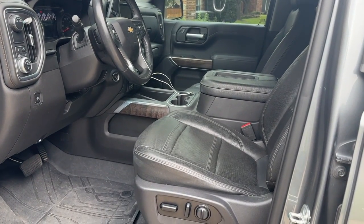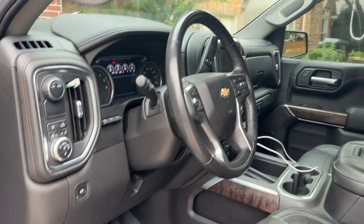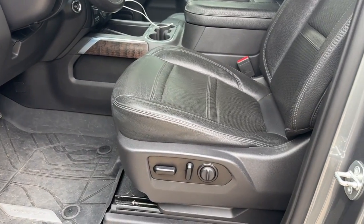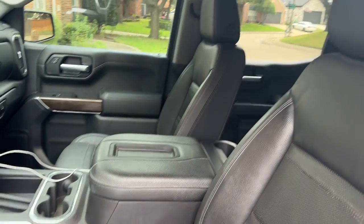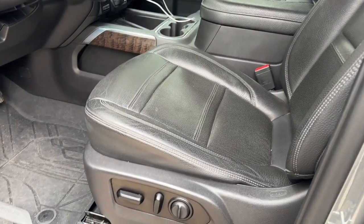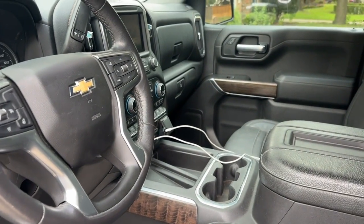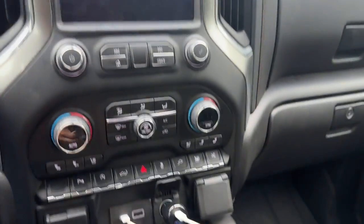Today we get to introduce in-vehicle custom BCM programming. What does that mean? If your truck did not come with functions or features like heated and cooled seats and you wanted to get that to work, part of the wiring also includes needing to get your BCM custom programmed to enable all those features. Go ahead and get the truck started here.